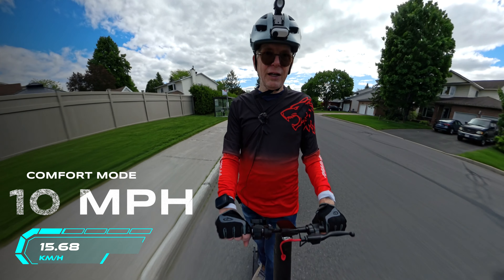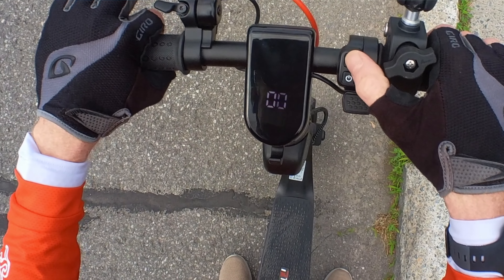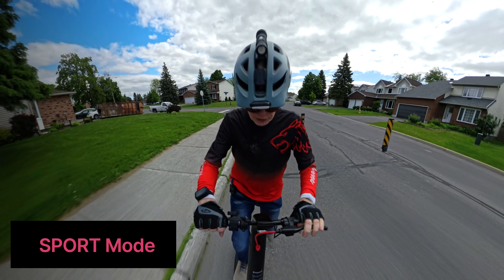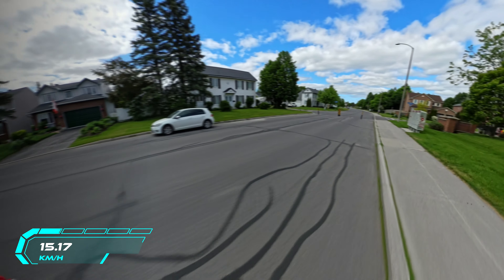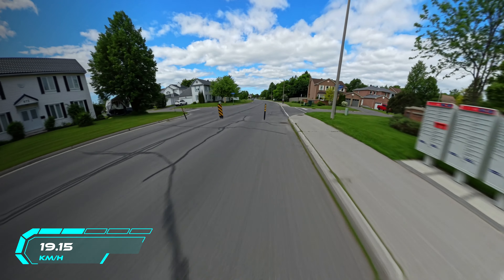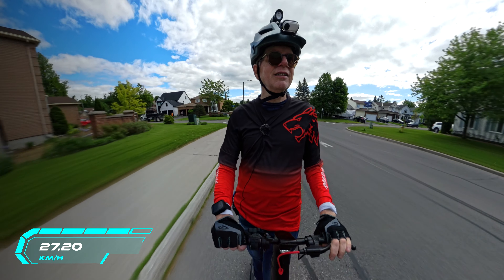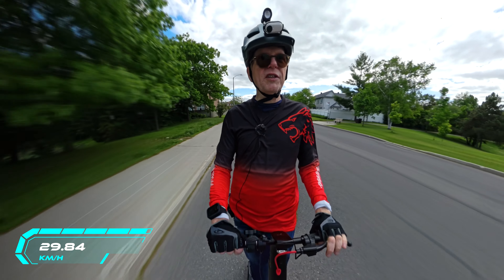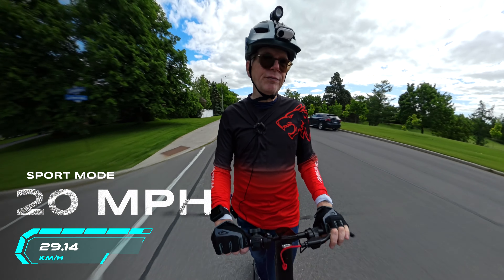Time to try sport speed. Double-tap and the beep confirms we're in sport mode. I have to navigate around a few obstacles first, but once clear I crank the throttle — there we go. That is top speed. Looking down at the display, I'm at 20 miles per hour. You'll definitely get from point A to point B at a good clip.